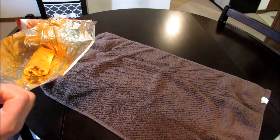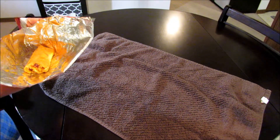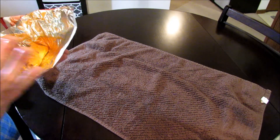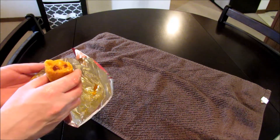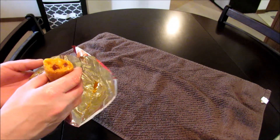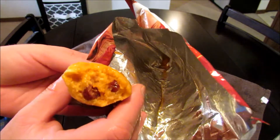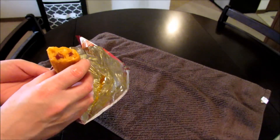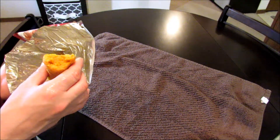I wanted the baby back rib flavor to come through a little more than it is — I think maybe I could have added more of those chips. It is coming through, but not as much as I wanted. Honestly, all of the flavors come together well, but at the same time they kind of cancel each other out. It's a good mixture but you can't tell one taste from the other. It's really unique — I don't know how to describe it other than that. Good though.